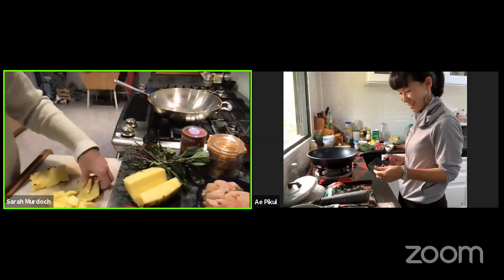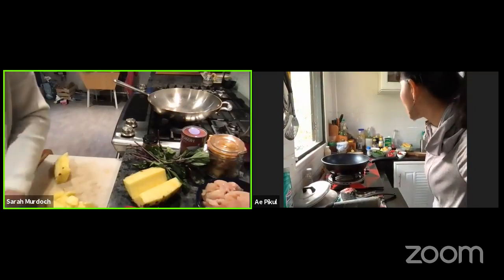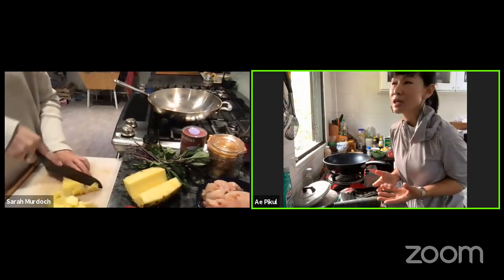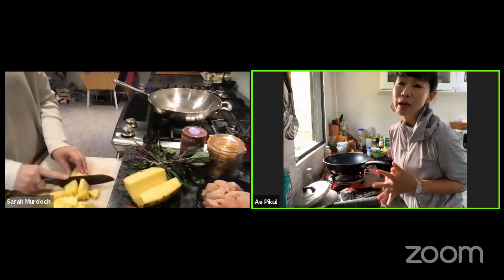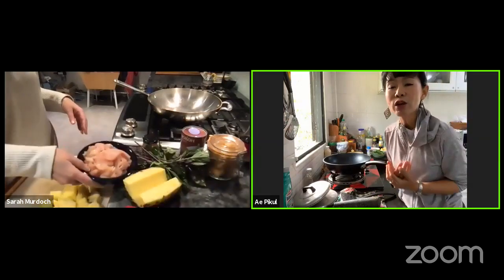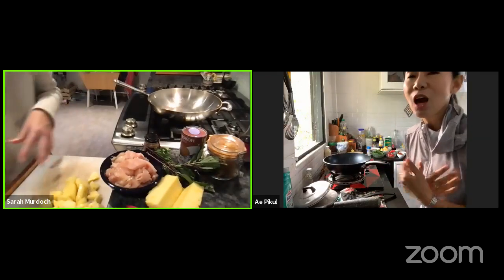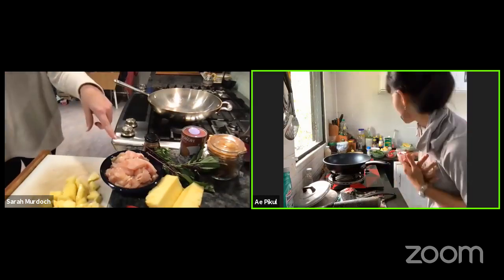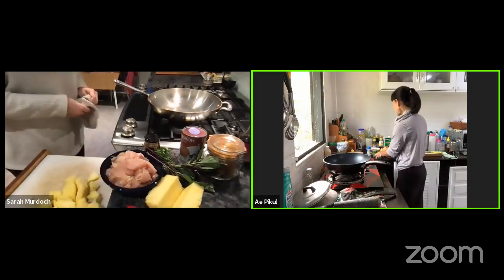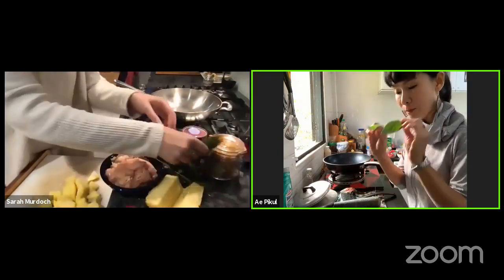I already prepared all of my ingredients. You need to slice your chicken — you can use any type of meat. If you like seafood, you can make seafood too, or beef, pork, chicken. Have you sliced your chicken yet? Yes, into small pieces, because we need the sauce of the curry to go inside the meat. And you have to separate the basil leaf into individual leaves.